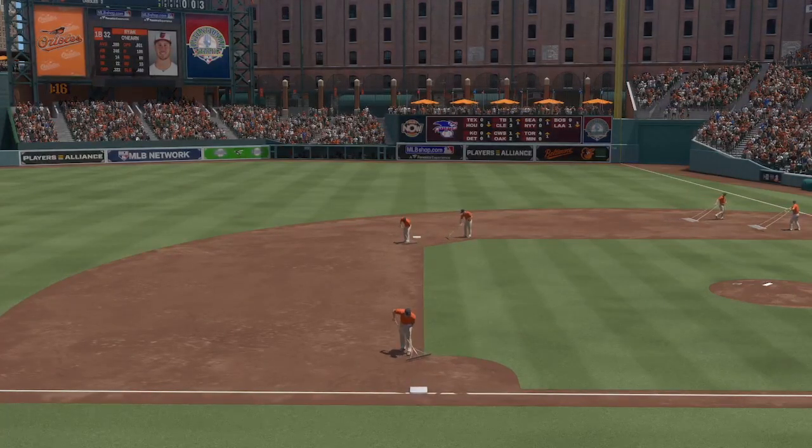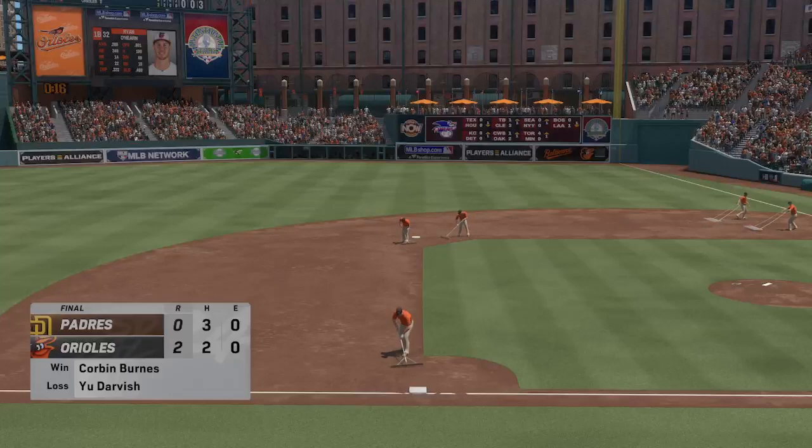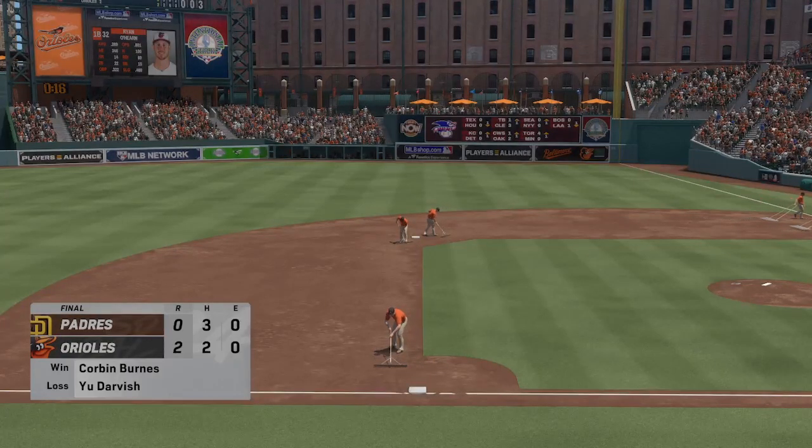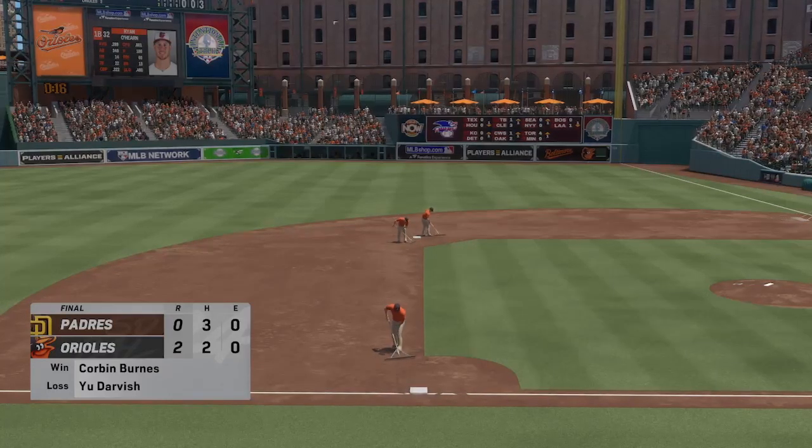2-0 your final here in this one, as the Orioles win it. For Chris Singleton and our entire outstanding crew here at MLB The Show, I'm John Chamby saying so long.